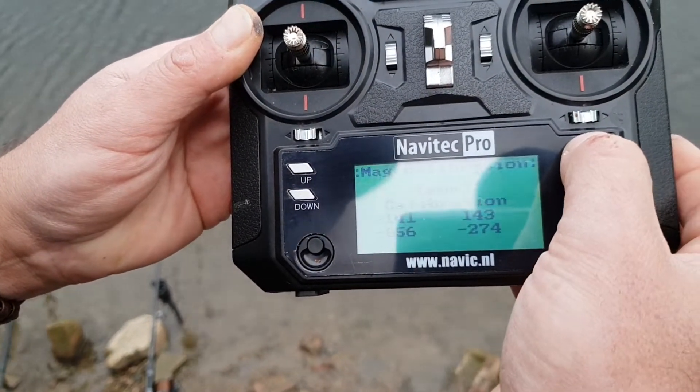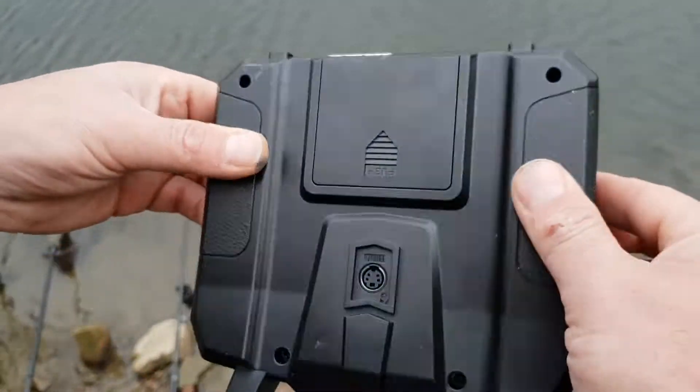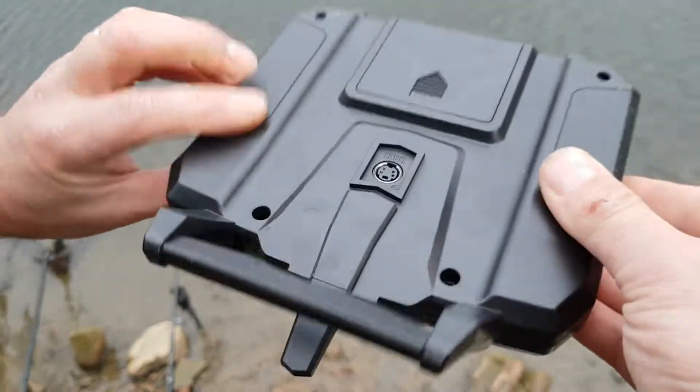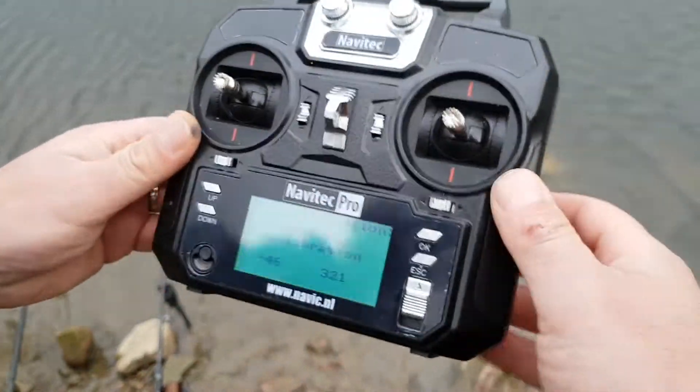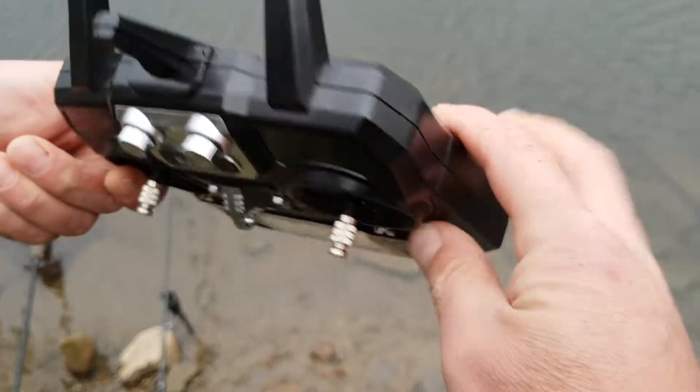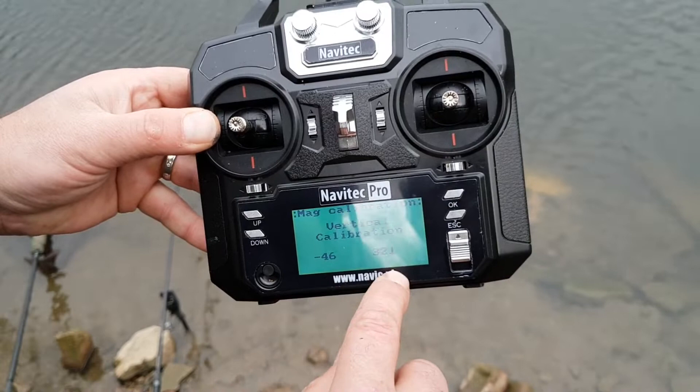Press OK again, and it's asking you to do the vertical calibration. You spin it vertically and back again, and that calibrates the vertical calibration. The numbers are all stationary as well.